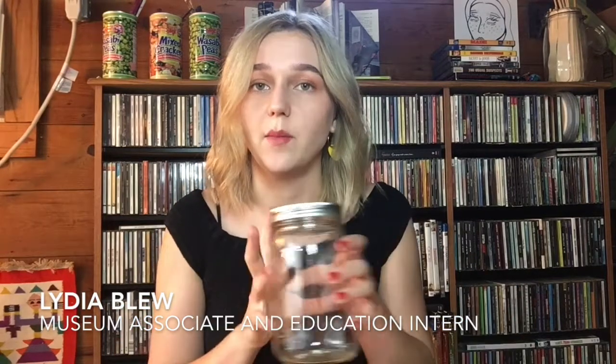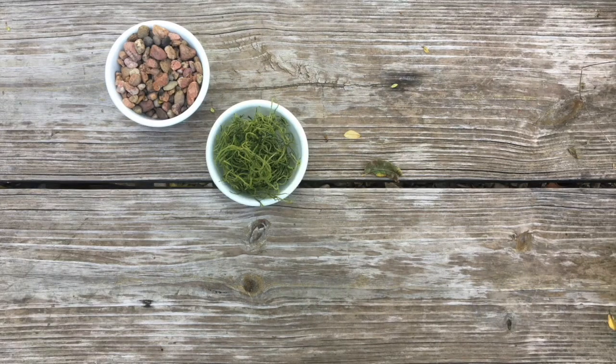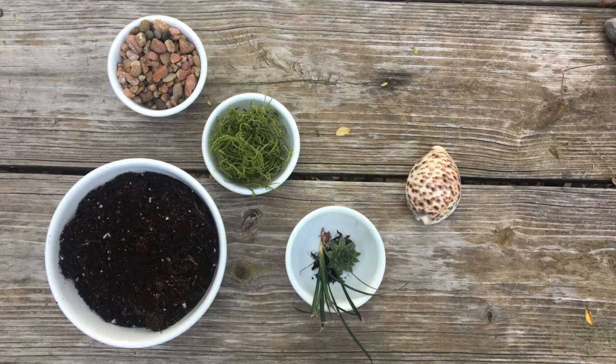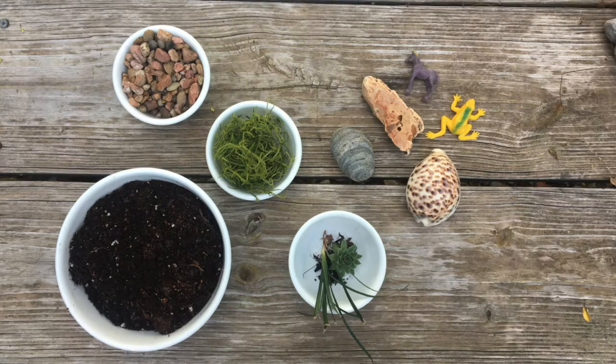All you're going to need to start is some kind of closed container. I've got an older cycled mason jar here. This project is a great opportunity to repurpose old containers like this, glass or plastic — you can use old plastic water bottles. Aside from that, all you're going to need is gravel, dried moss, dirt, some kind of plant, and some little stones or toys to decorate your terrarium.